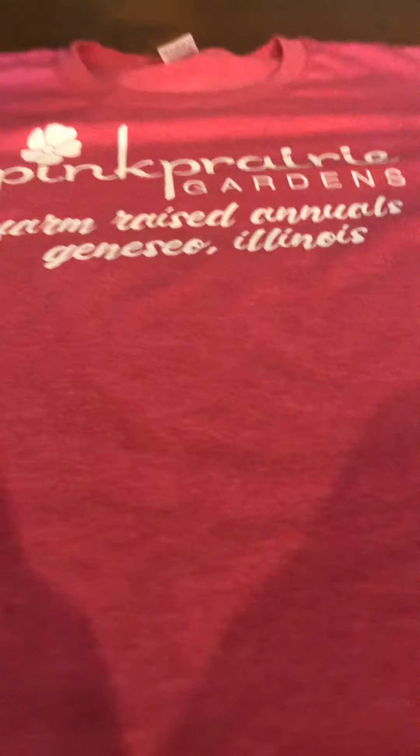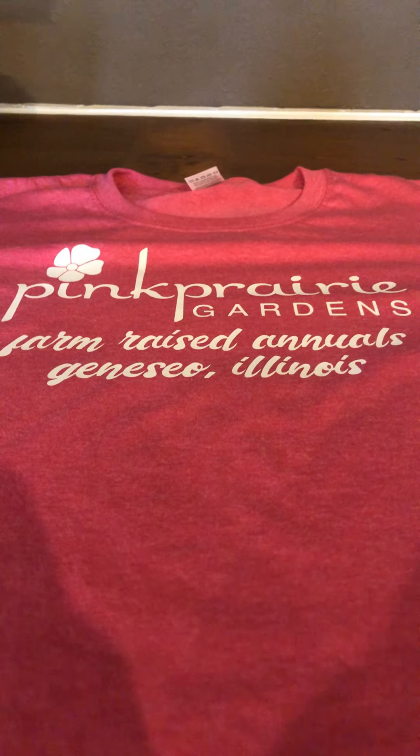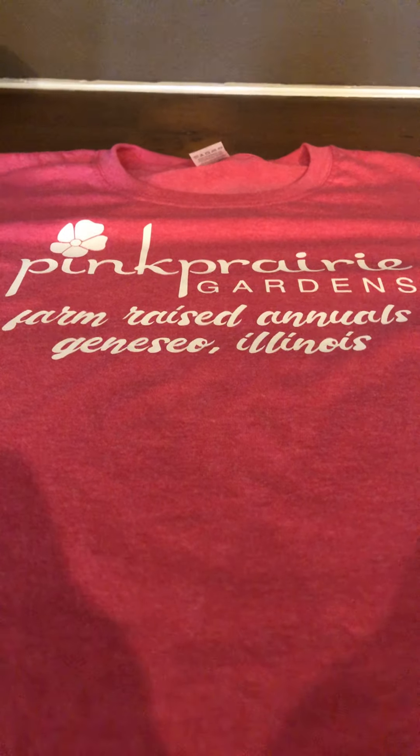This is the front of it. It says Pink Prairie Gardens, farm raised annuals, Geneseo, Illinois. So if you guys want to get flowers, just order online at www.pinkprairie.com. My mom made this website herself and she did a very good job on it.